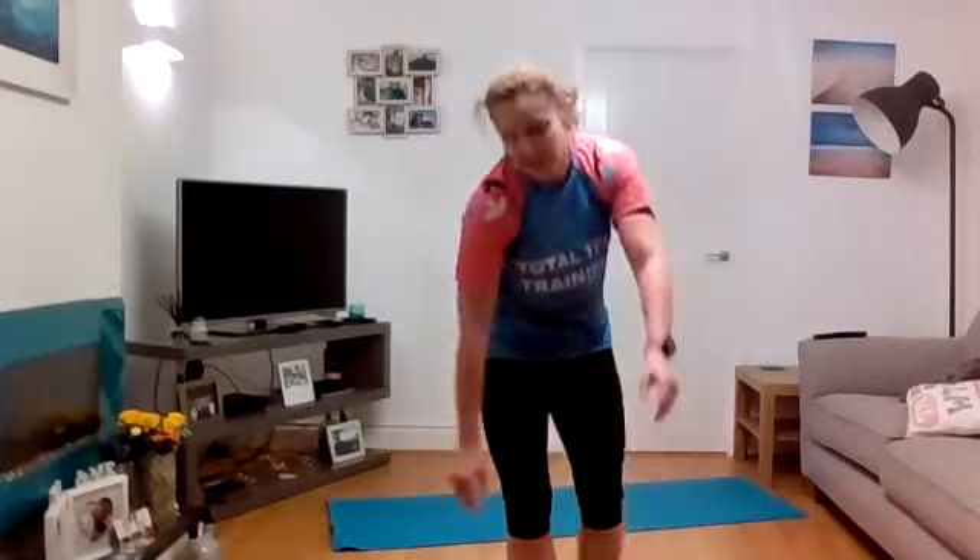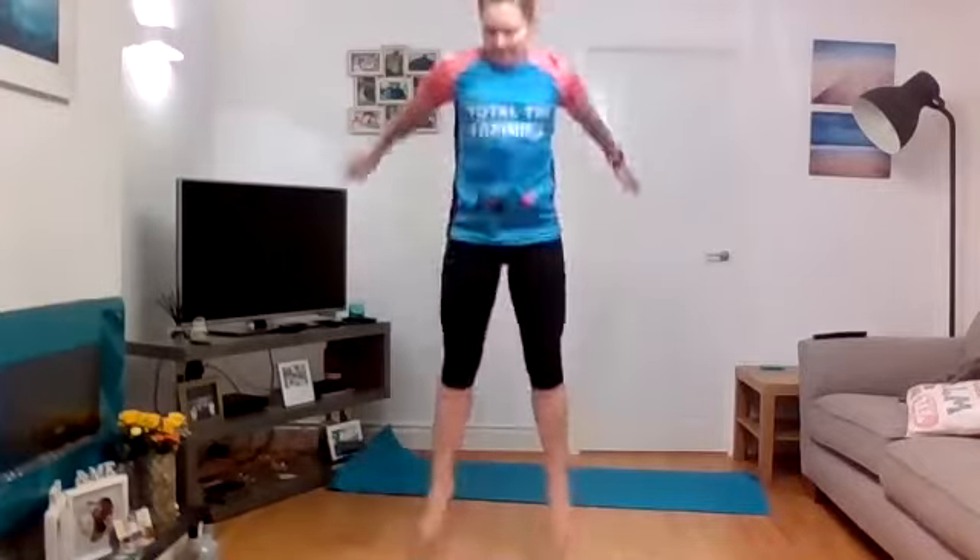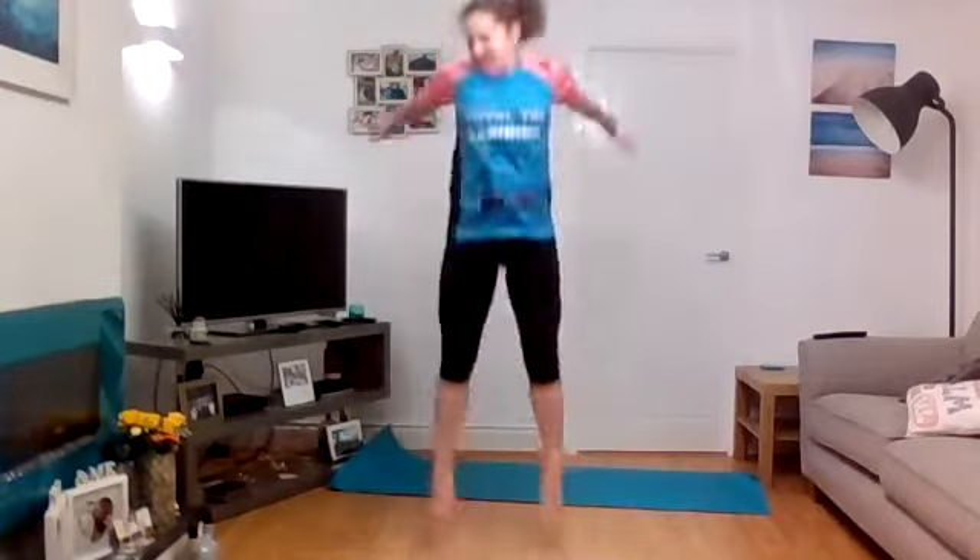Heart rate up — okay, you've got squat jumps. If you want to add a weight in you can — the only thing is that you really drive up off the floor. Let's go — three, two, one, down, power! Sink back down, soften as you land. Power it up — really good power up. Don't headbutt your light fittings. Keep going — ten seconds. Five, four, three, two, one!